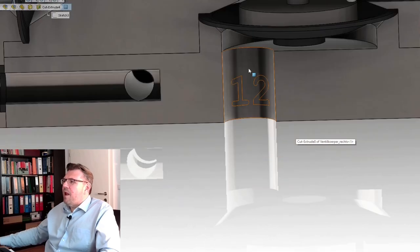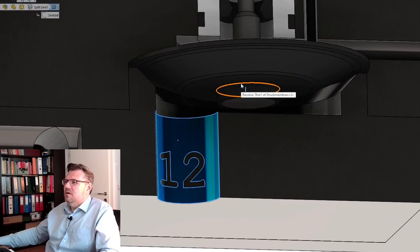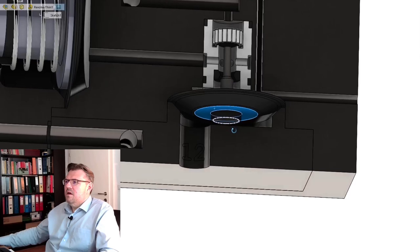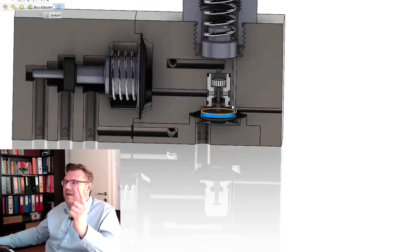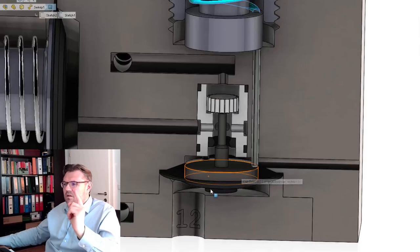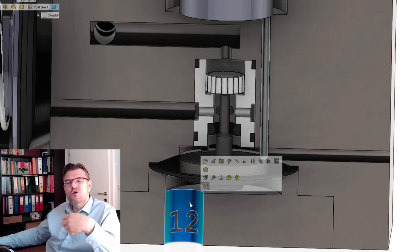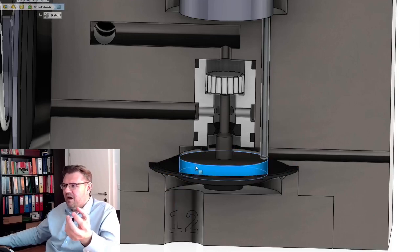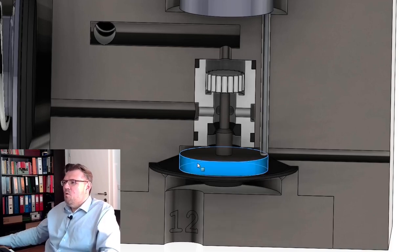Now if we apply pressure to the one-two line, there is also a membrane here, and we will apply force to this membrane. If we apply force to this membrane, this piston wants to go up, but it is held back by the spring. Once the force of the piston is high enough — so if the pressure here is raised above a certain level — then the pressure is high enough and it will start to move.